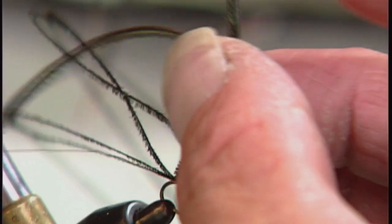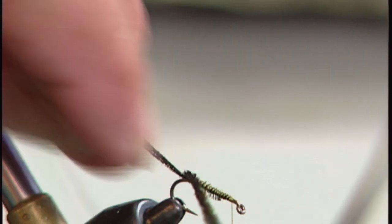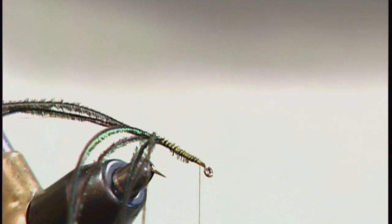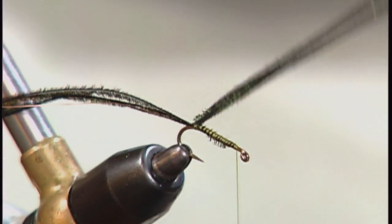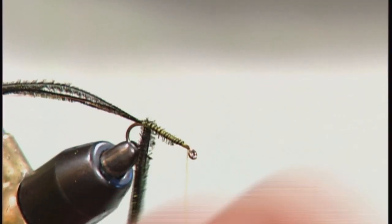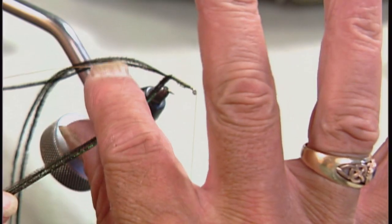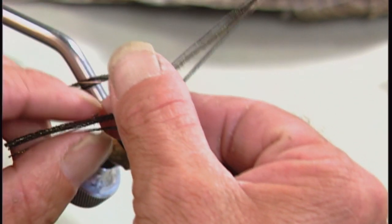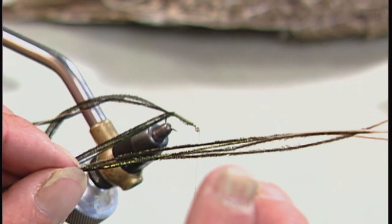It's common for books to tell you to twist peacock herl together to form a bunch — don't do that. If you do that you destroy the buzz effect you get from peacock herl. Wind it at a square angle instead. When you tie in by the tips and wind forward, you're actually pulling those little minute barbs out at right angles to the stem. If you tie in by the butt end, as you wind and pull it through your fingers, you're compressing those little barbs to the stem.